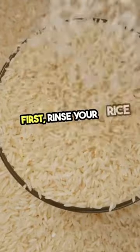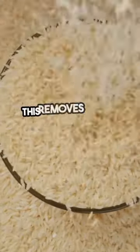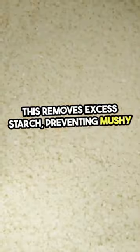First, rinse your rice thoroughly until the water runs clear. This removes excess starch, preventing mushy rice.